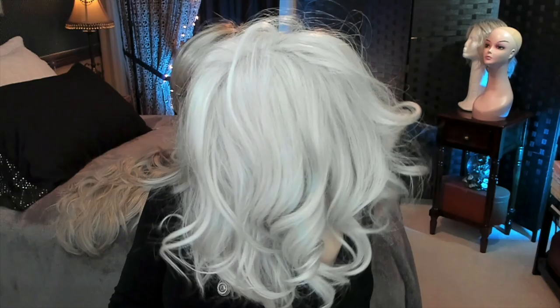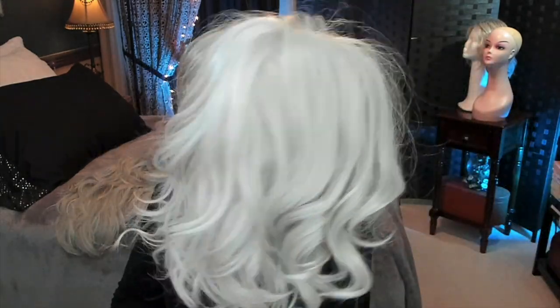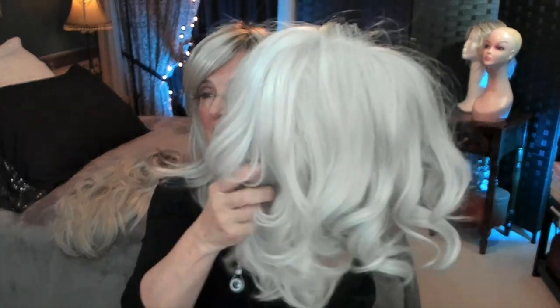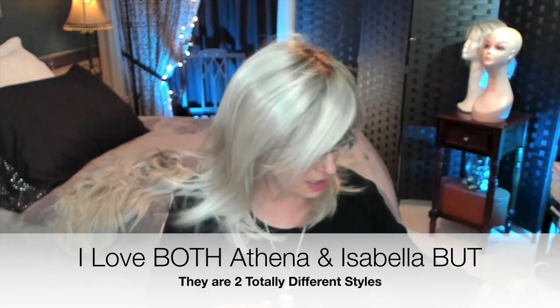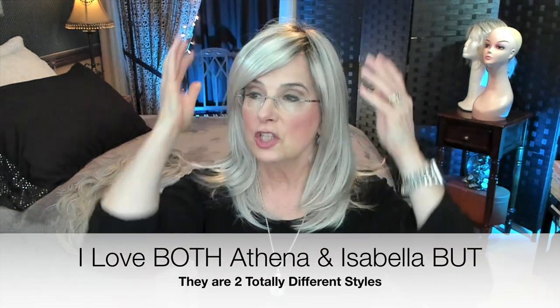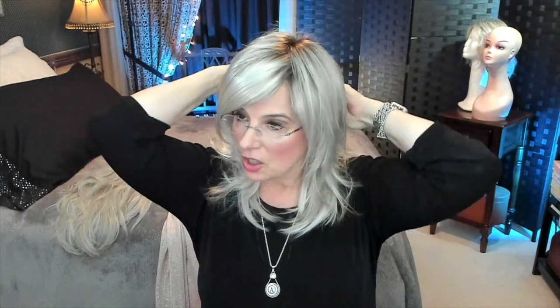Here's a heavy wig with lots of hair that I reviewed a couple of days ago — this is Isabella. She's got a lot, a lot of hair. She's very thick. Athena is not like that; she's just the opposite. She's silky, she's smooth, she's light, she's layered. She looks just like real hair.